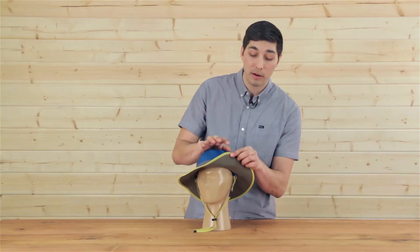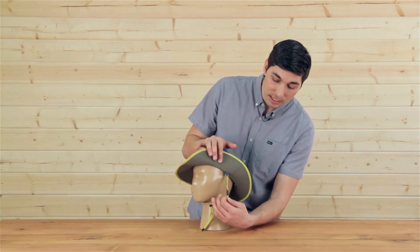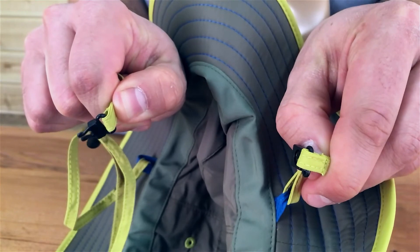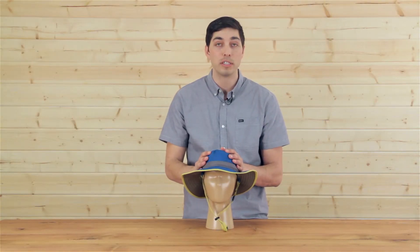The last feature I want to talk about is our safety breakaway chin strap. With just a few pounds of pressure, this chin strap breaks away, keeping your child a little bit more safe.